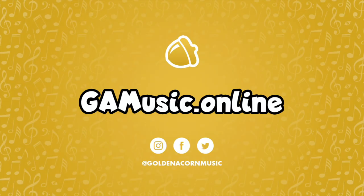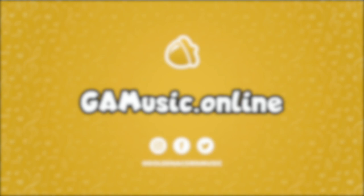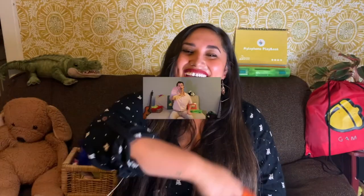Till next time! Goodbye, goodbye to all my friends. Goodbye, goodbye for now. Goodbye, goodbye to all my friends. Goodbye, goodbye for now. See you! Have a good one. See you next time. Goodbye, goodbye for now. See you next time!